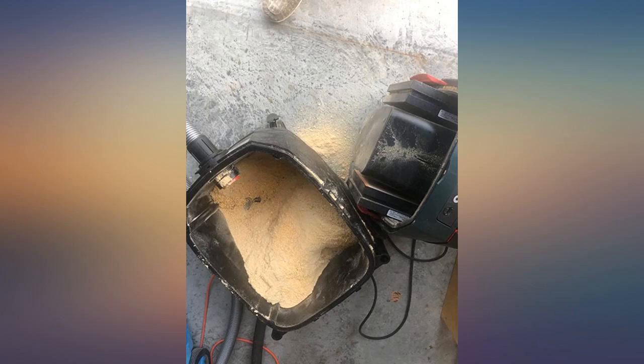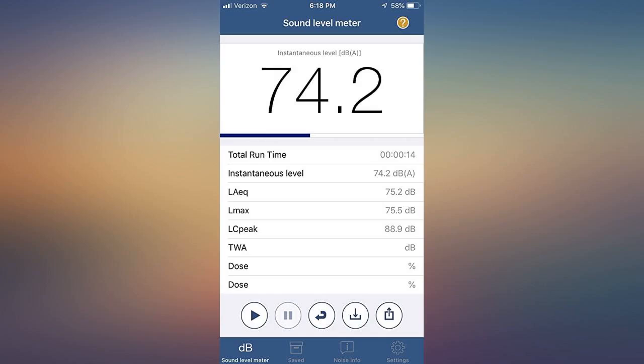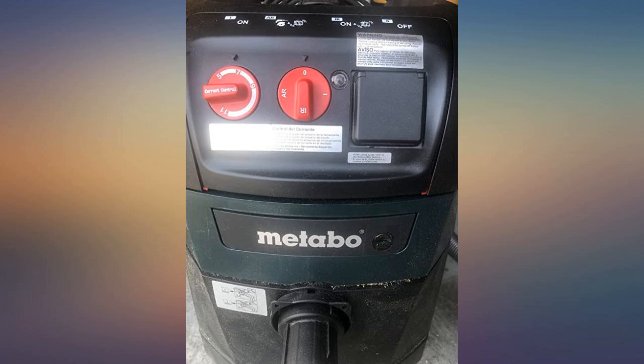Very good suction. I just wish there were better instructions for putting the bags in. Simple and makes sense after I figured it out. This is a good deal. Great little vacuum. Does its job well.